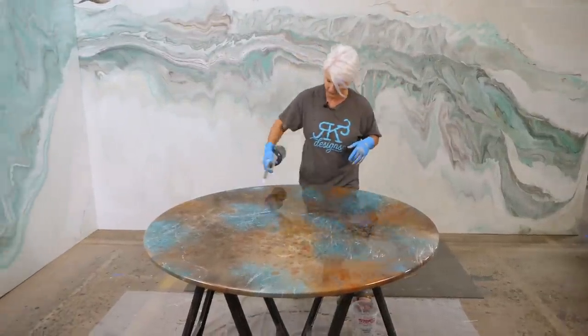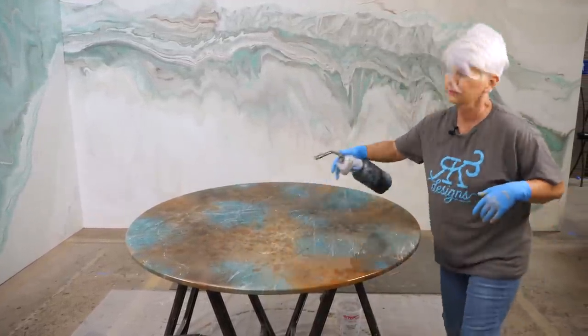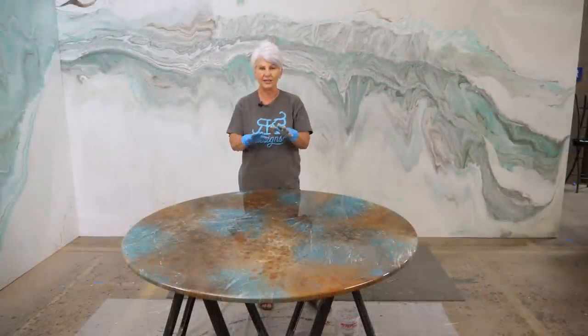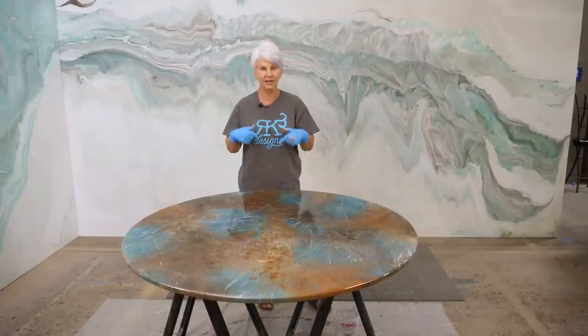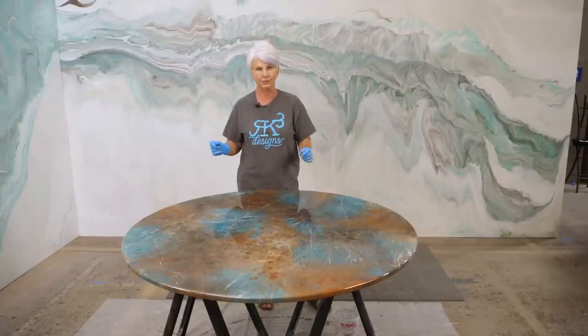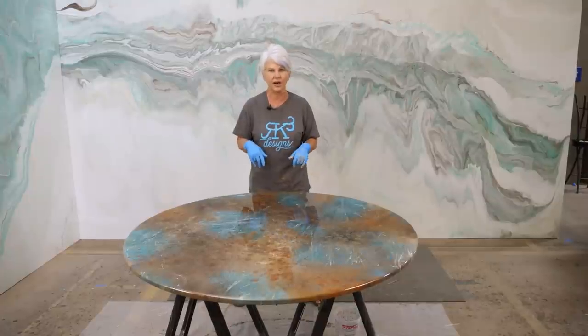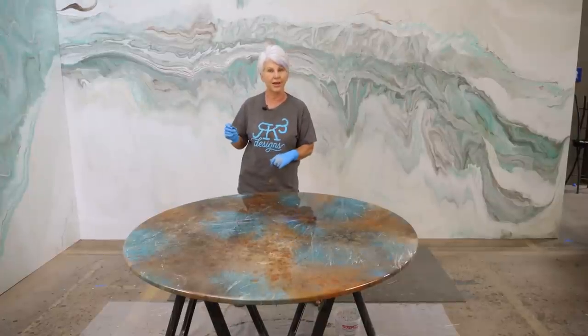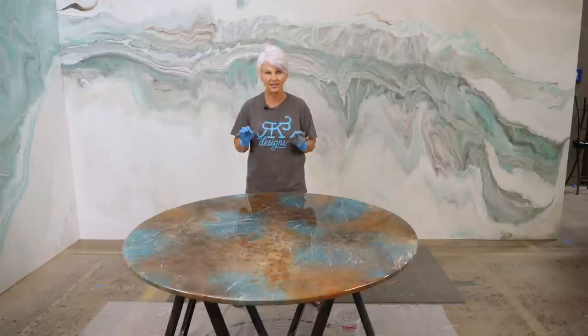One suggestion: if you're worried about sanding and taking off your texture, let your surface dry for 24 hours, then sand it, then come back and apply your Montana Marble Spray over the cured finish. Let that dry — probably give it a couple of hours — then go straight over that with your clear flood coat. We're going to wait 24 hours; tomorrow I'll come back, apply the flood coat, wait another 24 hours, and then apply the gloss ultimate top coat.